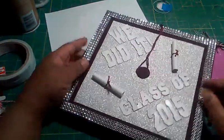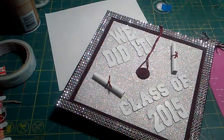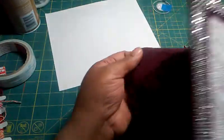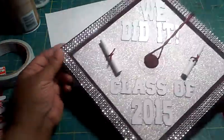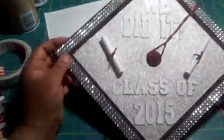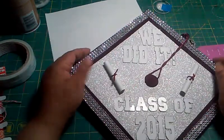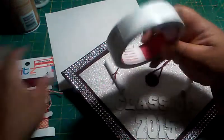One thing you have to realize — and I noticed some people on Pinterest didn't do this — is to make sure you have the front of the cap marked, so you will know how it's going to sit on your head and people behind you can read your cap. You must do that first.